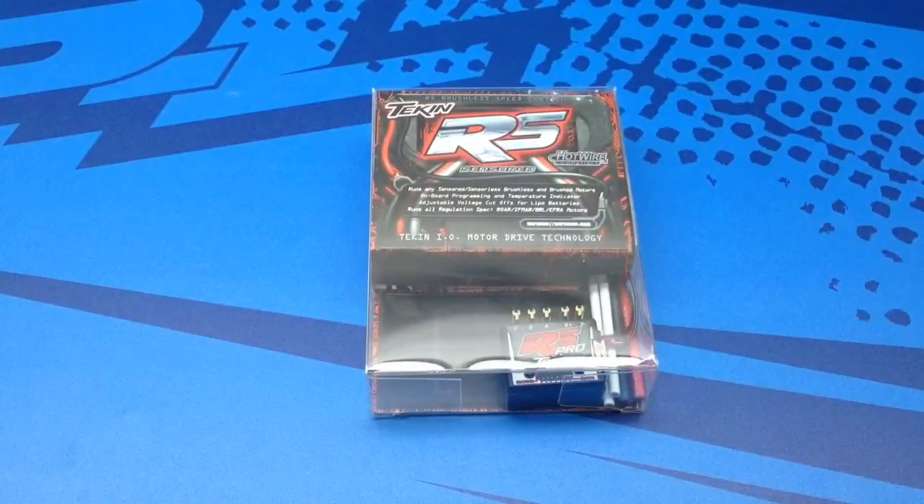Alright guys, Rich here from the RC Network and this is going to be a quick little unboxing of the Team Tekin RS Pro Sensored Speed Control. This is their top end of the Pro Race 10th scale ESCs.